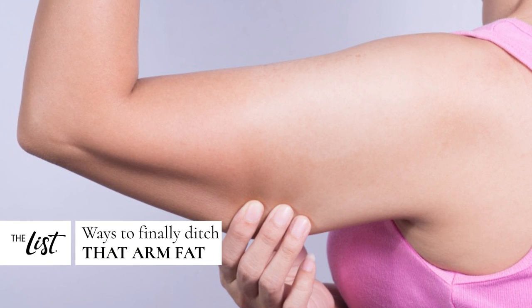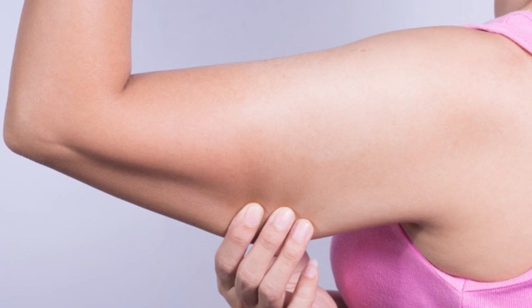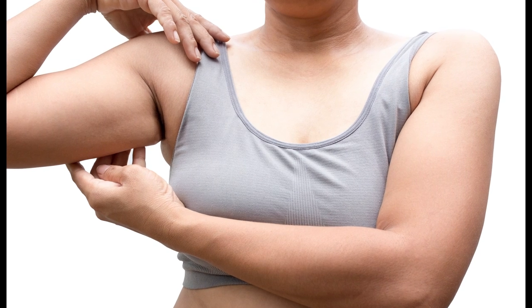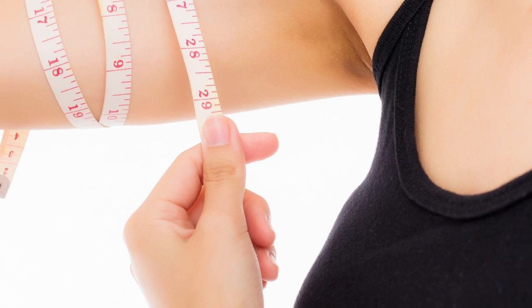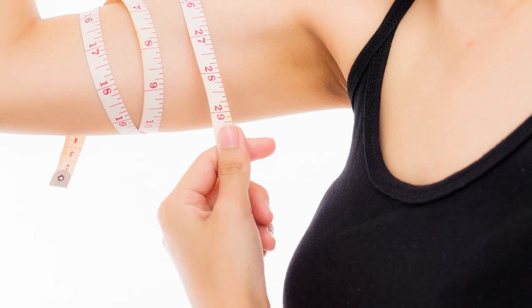Arm fat — the bane of every woman's short-sleeved shirt-wearing existence. It keeps you from waving as enthusiastically as you would like — unless you're Jennifer Lawrence, of course. And too much of it can make your elbows look really wonky. The good news is, you don't have to put up with unsightly arm fat. If you're willing to apply one or more of these tips, you might be able to finally ditch those flabby arms forever.